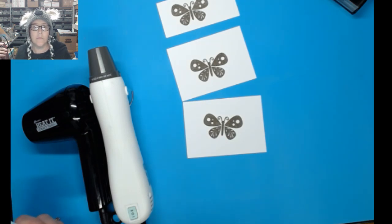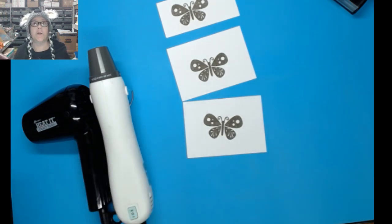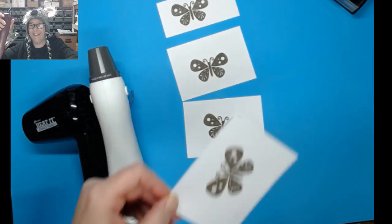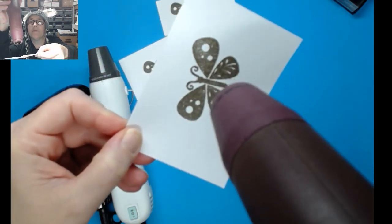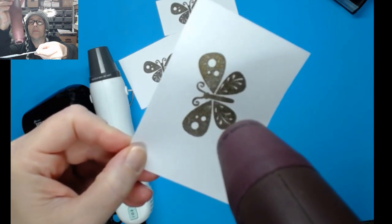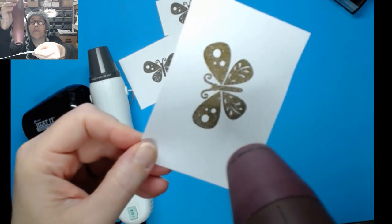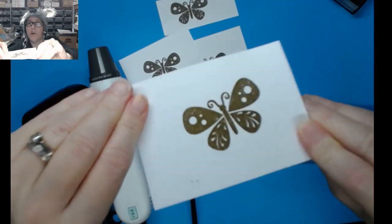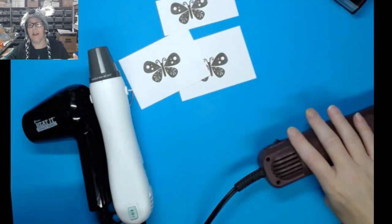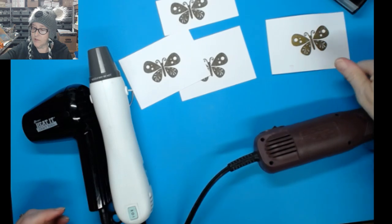Amelia says the powder aerates a lot when you take it out and put it back in — I never thought about that; none of my powders are that full or new. All right, and so that's the regular gun — it went pretty quickly. I'm not preheating any of these; sometimes people let their heat gun warm up first but I'm going straight to the image. That was the regular one.